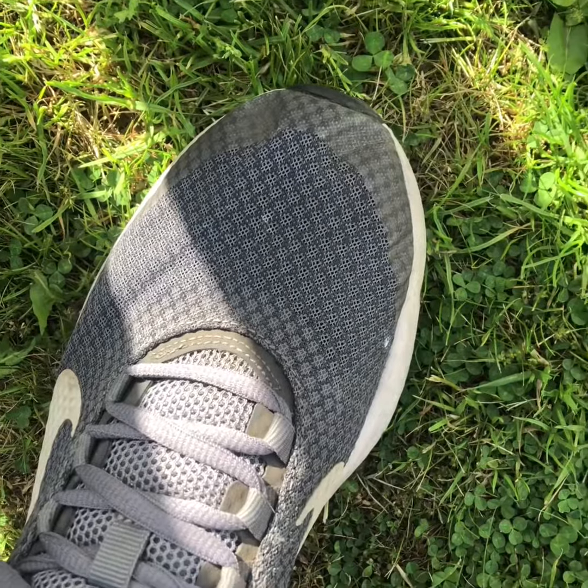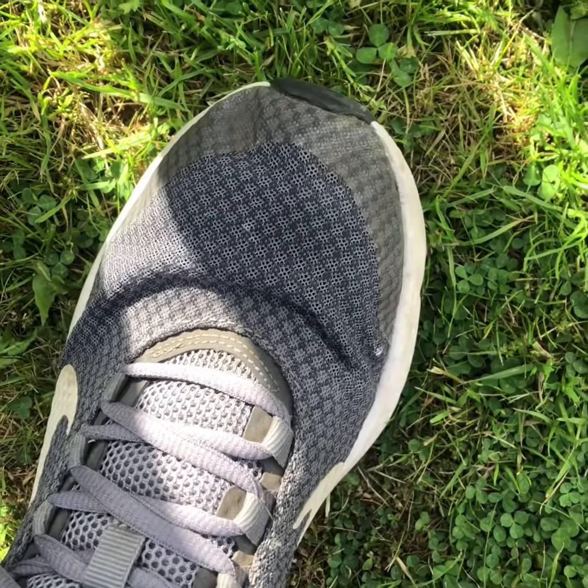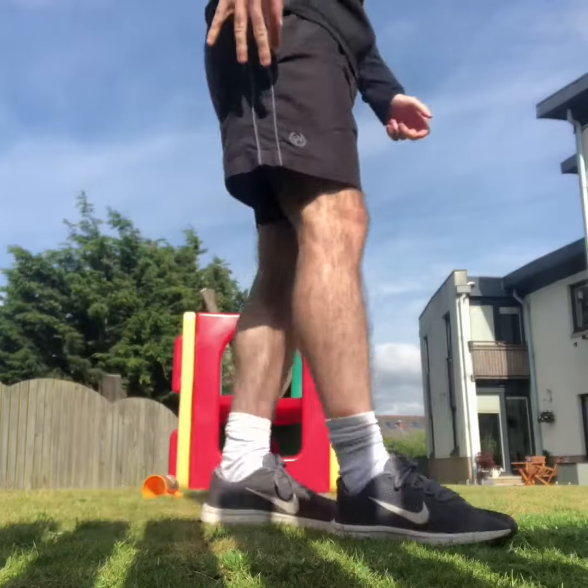The best way to practice this is to point your toes upwards and try to walk about. It feels a bit weird but you will get used to it.